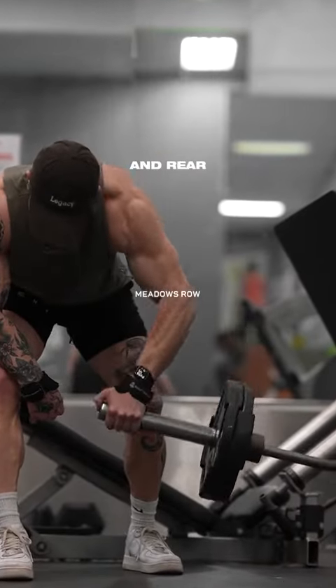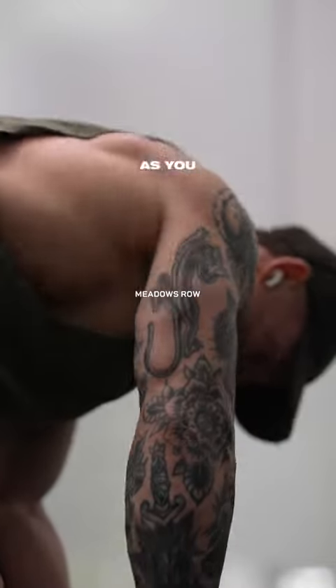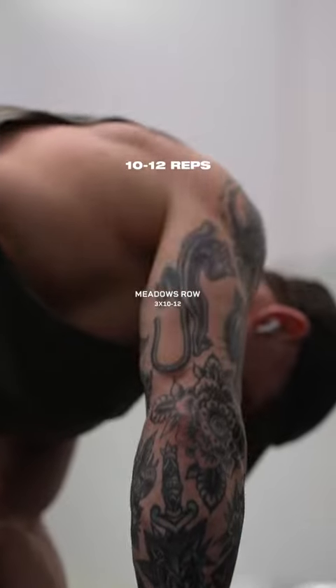Next, we're going to target our rhomboids and rear delts with a meadows row. Set up at the end of a landmine station with an overhand grip on the end of the barbell. As you row, keep your elbows flared so that your arm is in line with the barbell. Three sets at 10 to 12 reps.